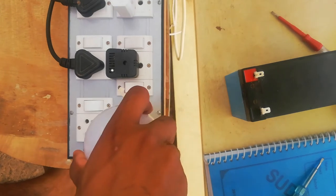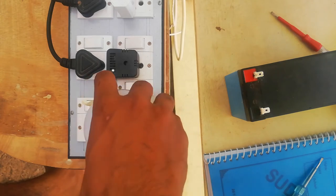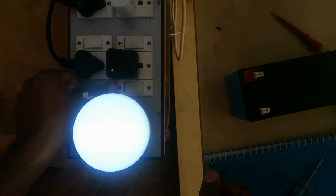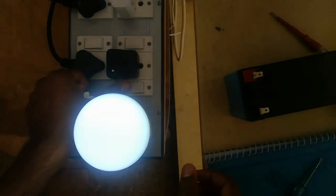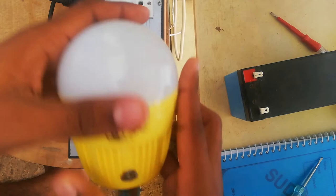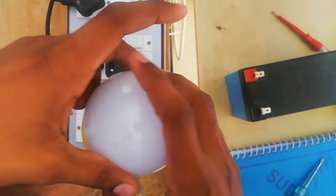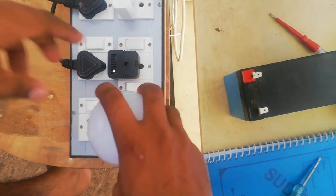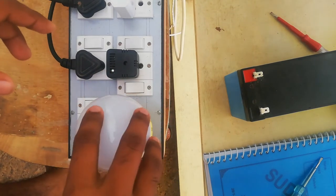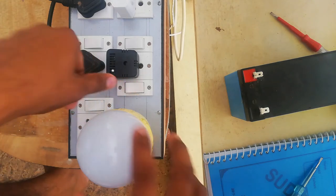If you put it in AC, you will put it in AC. If you put it in DC, you will put it in AC. That's why we will put it in AC. This is the AC method. In AC mode, it will be used as power, which functions.